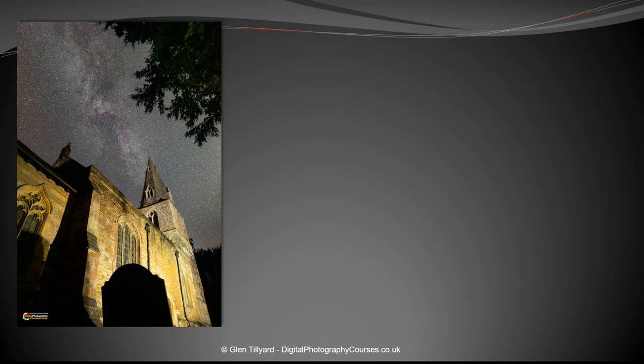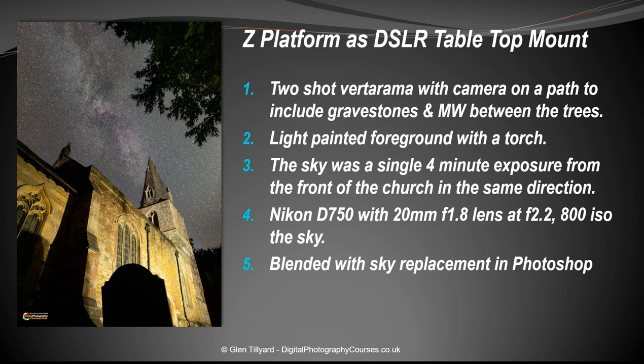A similar setup was used to get really low down — lower than possible with a tripod. The camera rested on a path to get the right angle. The technique involved light-painting the foreground, with the sky added separately in Photoshop using a four-minute exposure of the sky taken around the front of the building.